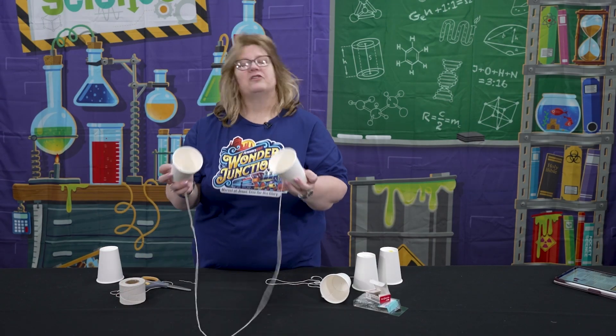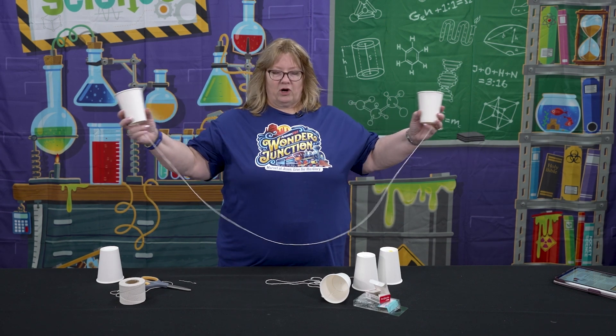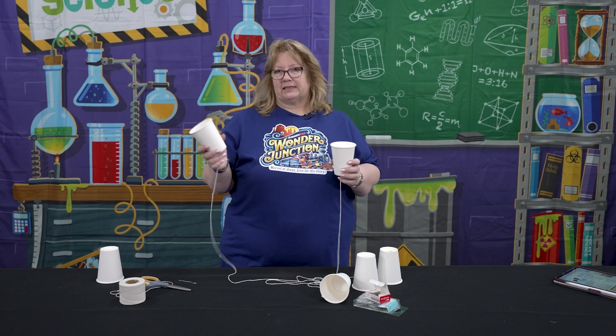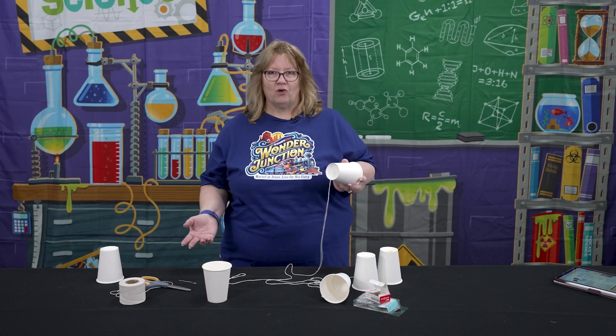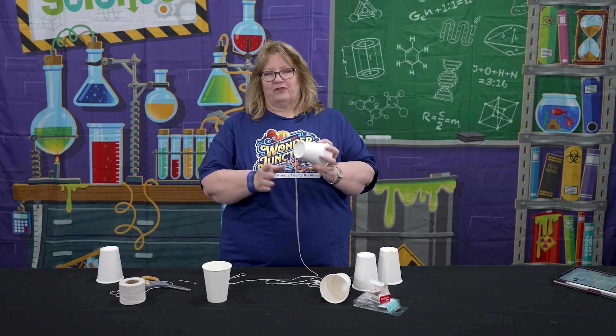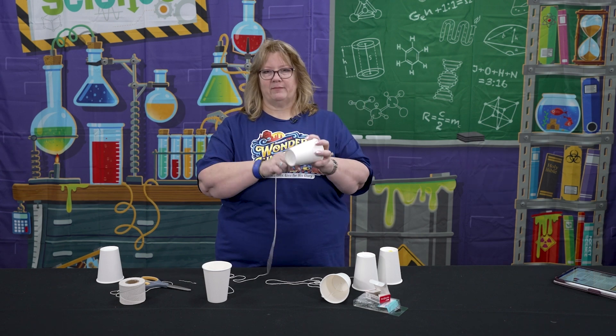One other thing you need to be sure to tell the kids is it won't work if the string isn't tight. We also have a lesson in this one about the telegraphs turning into the telephones, so they can kind of see that they didn't have cell phones back then — they actually had to use wires to transmit the messages.